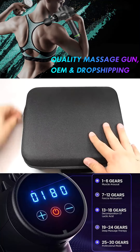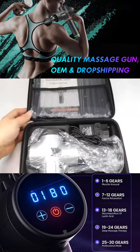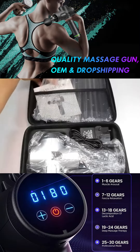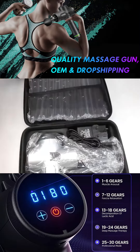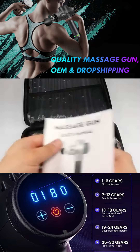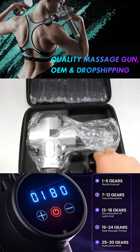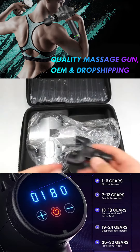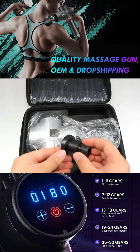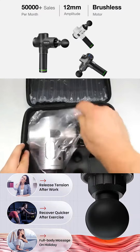Upon opening up this sturdy carry case, you'll find a user manual and a warranty card behind a sheet of thick bubble wrap, a mains power adapter with a UK plug on it, a number of different attachments, and the gun itself.